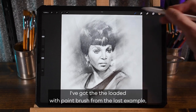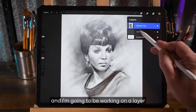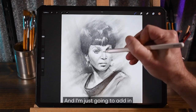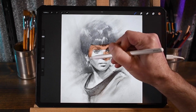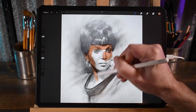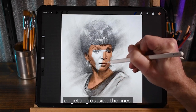I've got the loaded-with-paint brush from the last example. I'm going to be working on a layer underneath the drawing layer, which is again set to multiply blend mode. And I'm just going to add in these skin tones here. Super quick and easy, not being too concerned with detail or getting outside the lines.